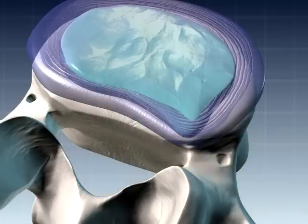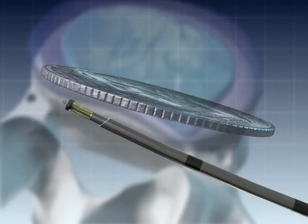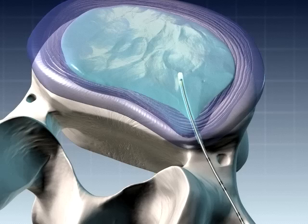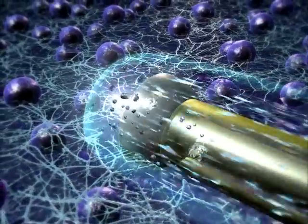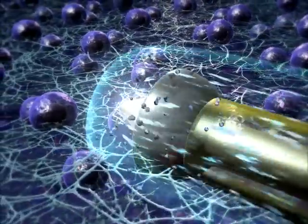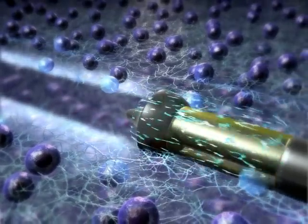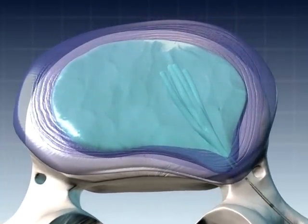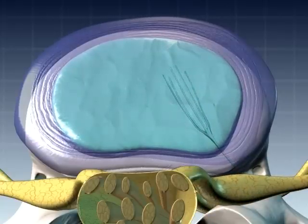Disc nucleoplasty uses a minimally invasive catheter to create an accurate one millimeter pathway into the disc. A micro-engineered alloy transmitter is introduced into the disc. Radio wave signals are sent through the transmitter into the jelly-like nucleus of the herniated disc. The radio waves produce a low temperature ionized gas that breaks up molecular bonds in the spongy nucleus, dissolving tissue volume. When the procedure is complete, the transmitter is withdrawn.